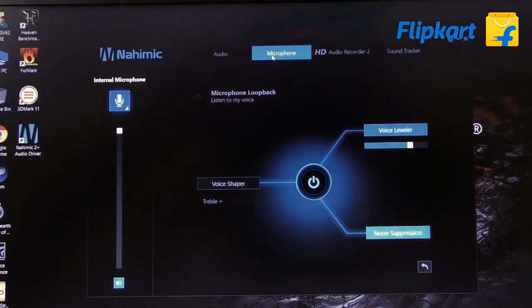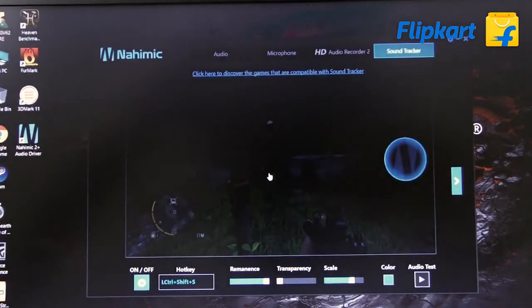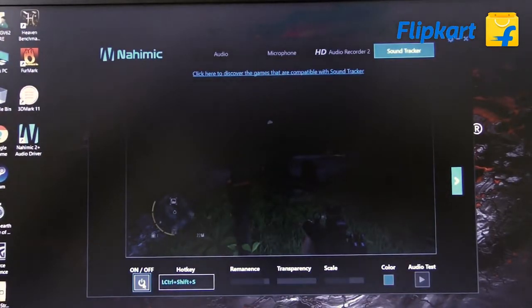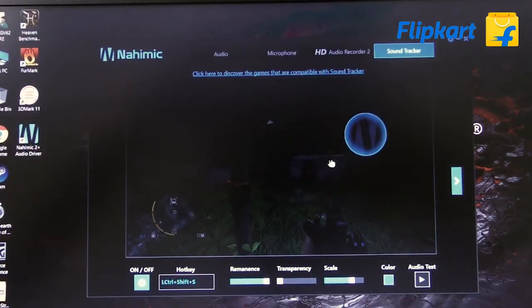One unique feature of this laptop is the Nahimic 2 Plus, which gives you an immersive 3D sound experience. There is also a Sound Tracker option that helps you track sound when gaming, giving you an indication of where the sound is coming from.